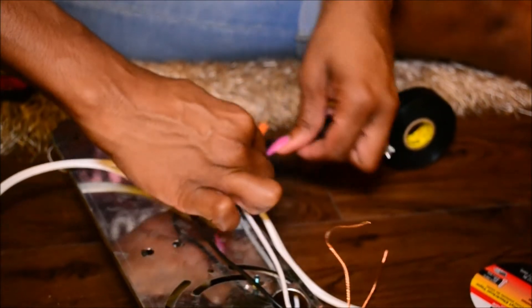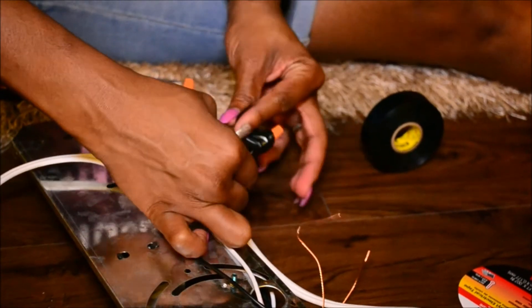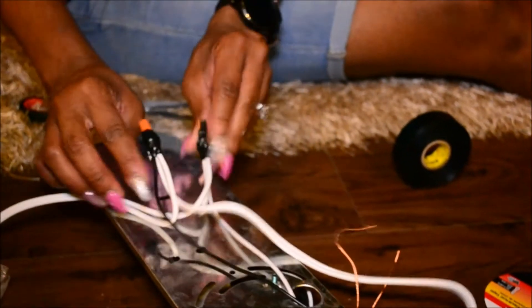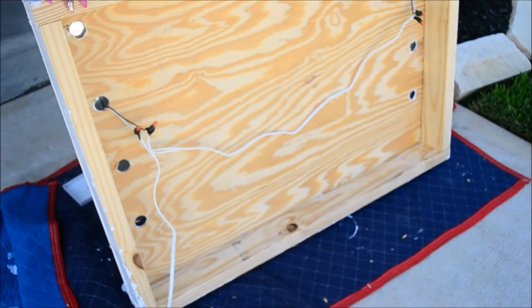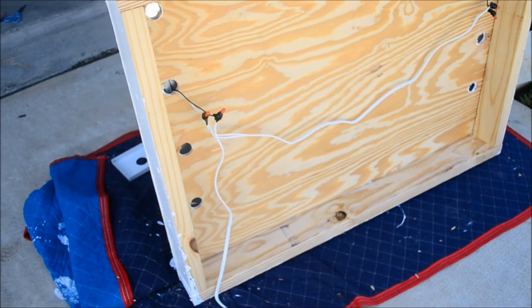Once you're done taping, go back to the base of the vanity and connect those wires through the vanity. We did lose the video footage of us putting nails into the vanity lights, however it's pretty self-explanatory and you'll see it in the finished look.